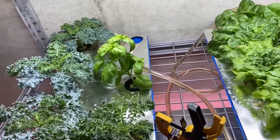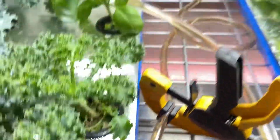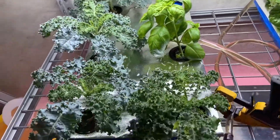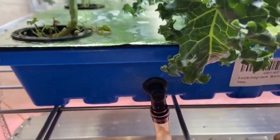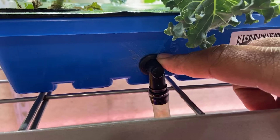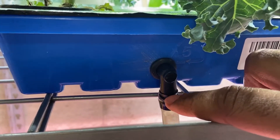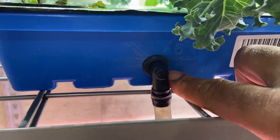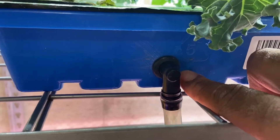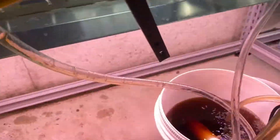How it works is the pump brings water up, goes to this T, and it goes to this side and to this side. Then it comes out through a little grommet — I never knew the name of this, but a grommet with a G allows you to penetrate through the plastic without leaking. Then it drips back down into the bucket and around again.